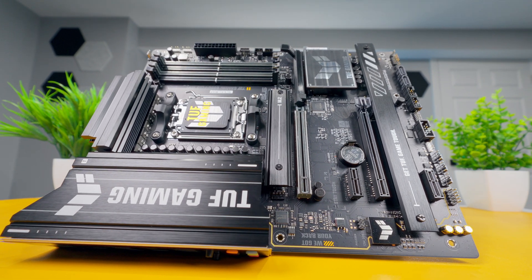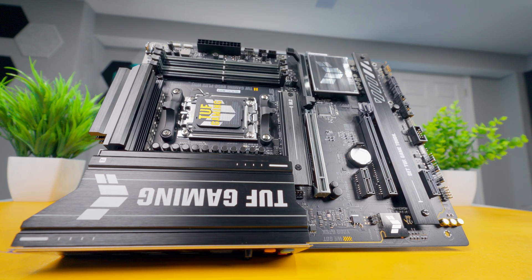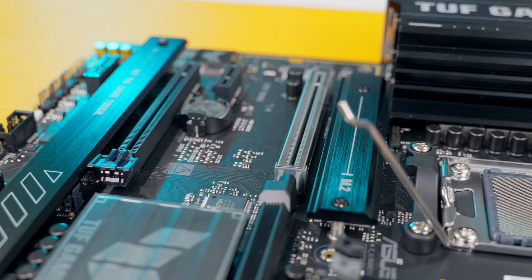Overall, this B850 Plus Wi-Fi TUF Series motherboard from ASUS should be a good fit for mid-range gaming or productivity systems. It's got a decent amount of storage capacity, good cooling, and the option to add ARGB accessories. The full spec list and purchasing links are in the description — check that out if you're interested. Give the video a thumbs up, get subscribed, and we'll see you soon.